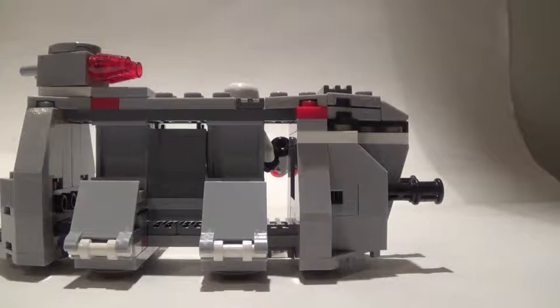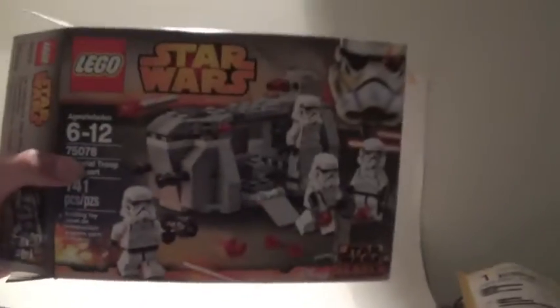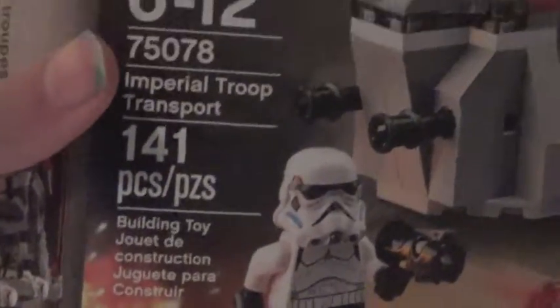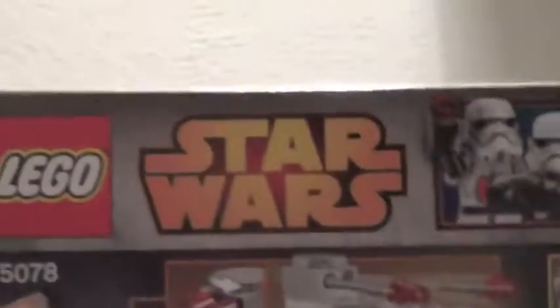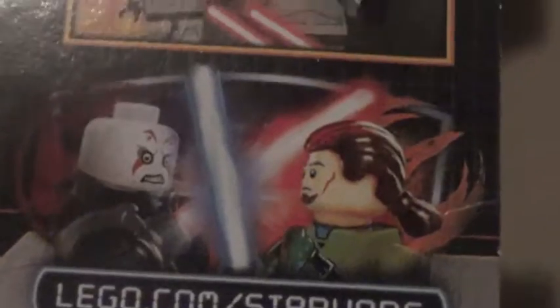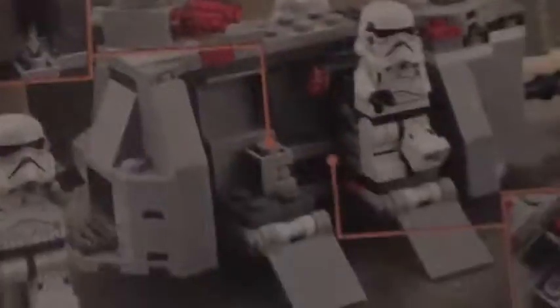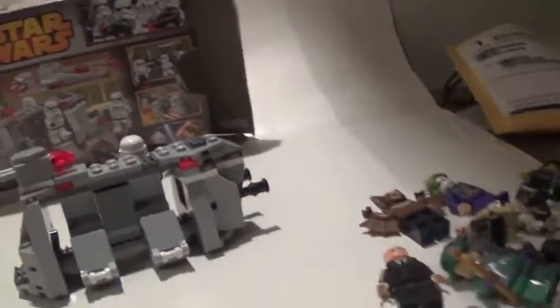This is the box — it has the set number, age, set title, and piece count, plus the cover art. It also has lego.com/starwars on it, and it's got the four imperial troopers shown in their little transport, and some more details. Here is the manual.